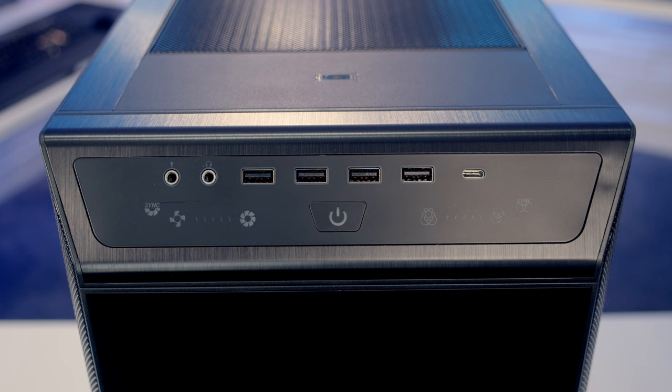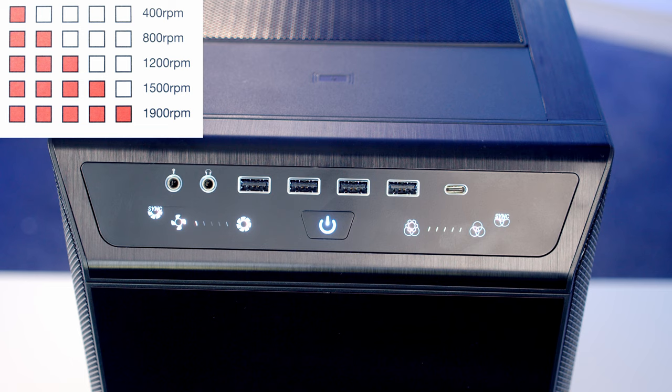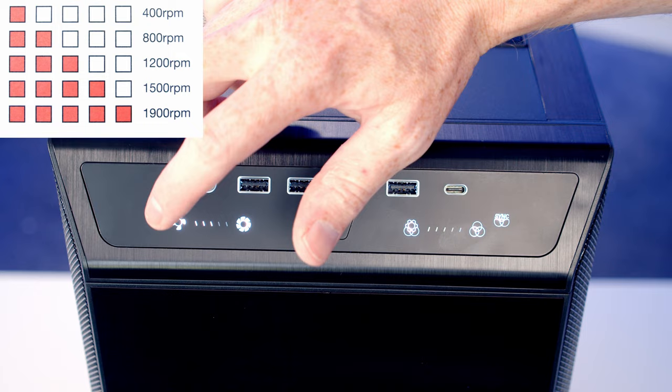Looking at the front I/O, we've got a separate headphone and microphone jack, four USB Type-A ports, a single Type-C port, and a power button. There are also buttons to control the case's built-in fan controller, ranging from one to five bars — one bar gives you 400 RPM while five bars gives you 1900 RPM. There's also the option to sync this up and allow the motherboard to control the fan speed.